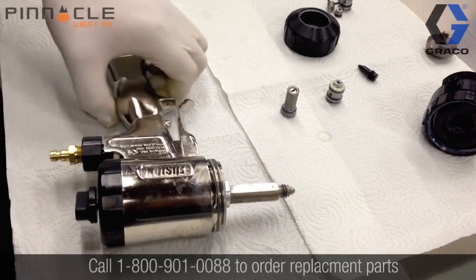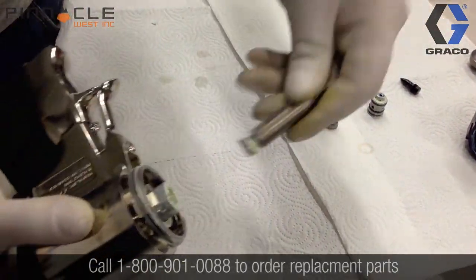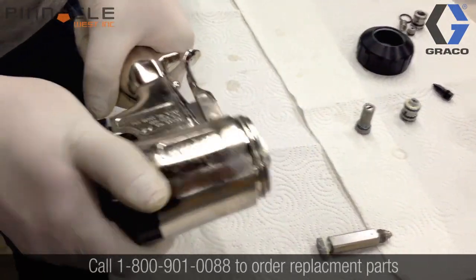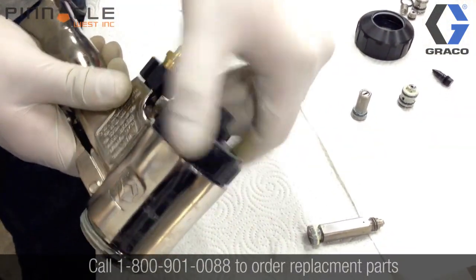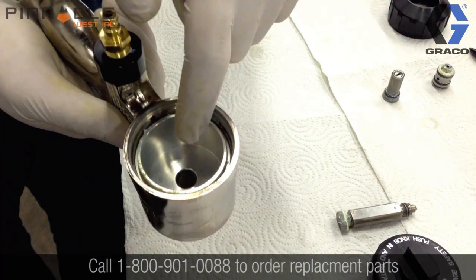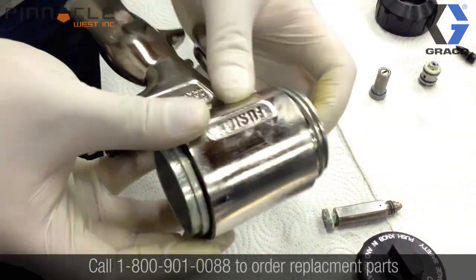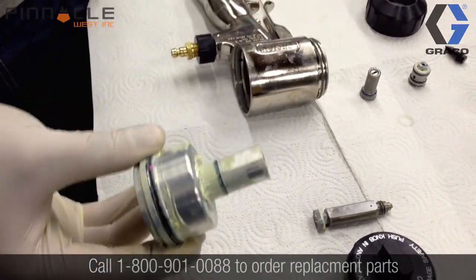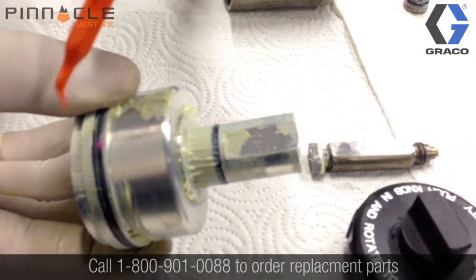Now we're going to remove the mixing chamber from the main gun body, and we'll also remove the air cap off the back of the air motor on the gun body. This will allow us to push the main piston from the gun body itself. On the main piston, there are two O-rings that need to be removed prior to soaking these parts, located here and here.